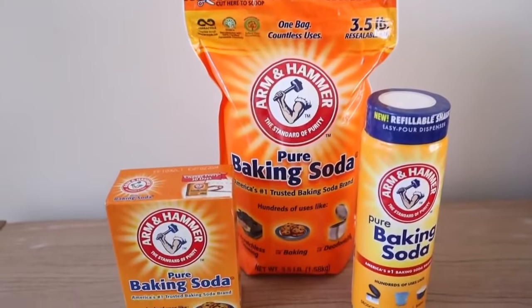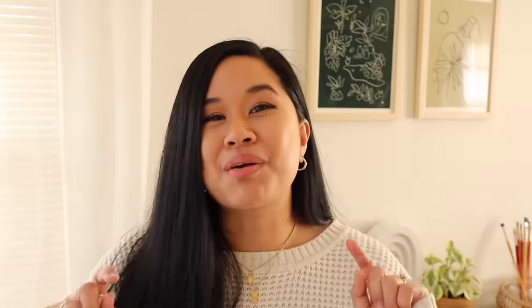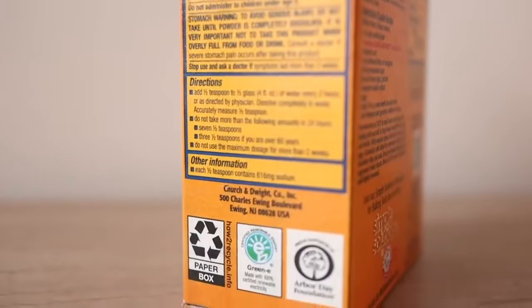I'm also excited to share that this video is sponsored by Arm & Hammer baking soda. There are many ways that you can be more sustainable at home, but one of the easiest things you can do is recycle. And no matter what form of Arm & Hammer baking soda you buy, recycling is made very easy. The Arm & Hammer baking soda boxes are made with 100% recycled materials and they are fully recyclable at home.